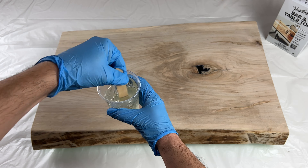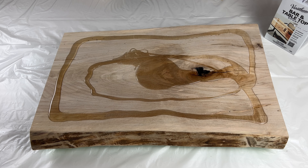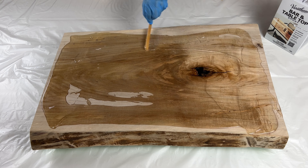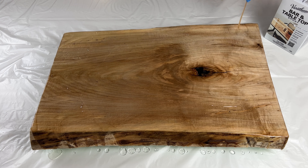Now that everything is measured out and well mixed, we can go ahead and coat the work piece by flooding it with the bar and table epoxy. Most air bubbles that form during the mixing and pouring process will self-release, but any remaining bubbles can be popped with a light pass of heat across the surface of the pour.